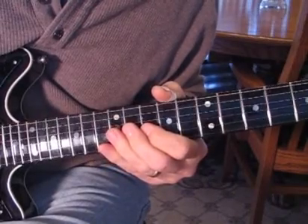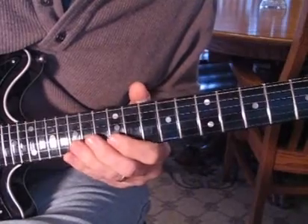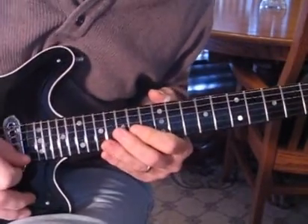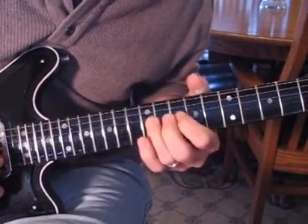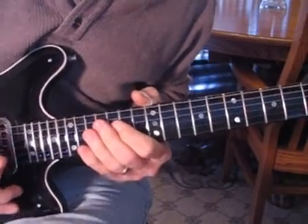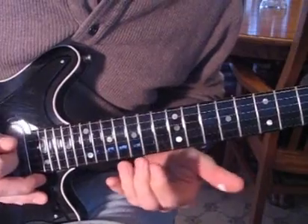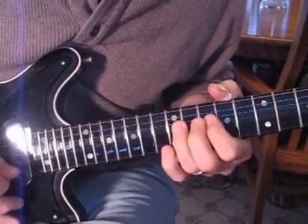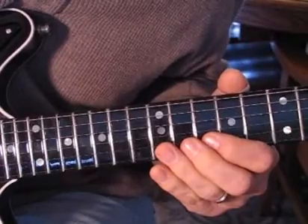In the next little lick you have to keep that bend and slide in without hitting the string up to 15. It's real important here, so let me show you that. You're holding that note and sliding into it and give it a bend.